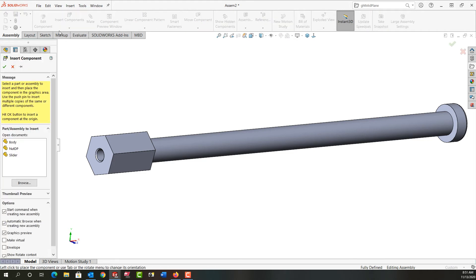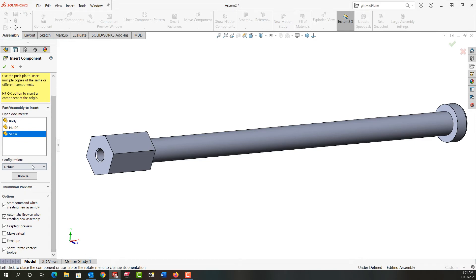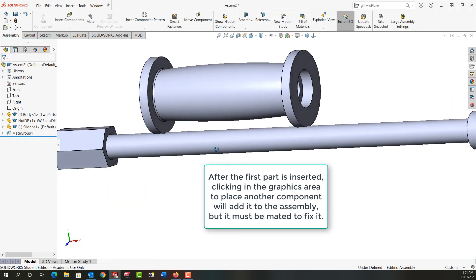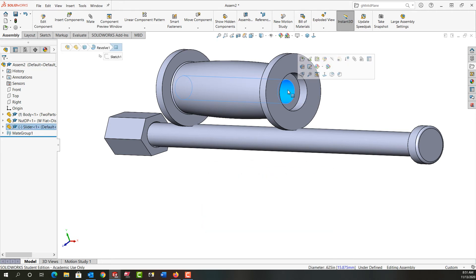Next I want to bring in my third and final component. I'll go to insert components and select the slider. If I had a configuration that wasn't the default I would select it here. I have the graphics preview on, so I'll click to place it. Now I need to add the final two mates.